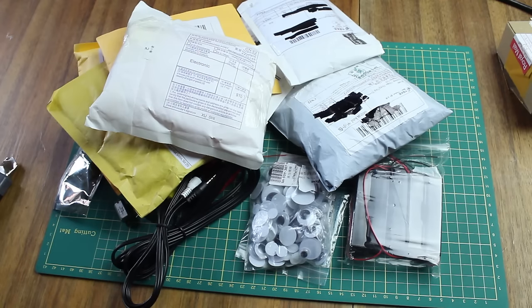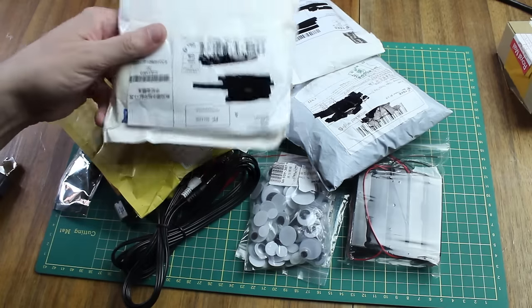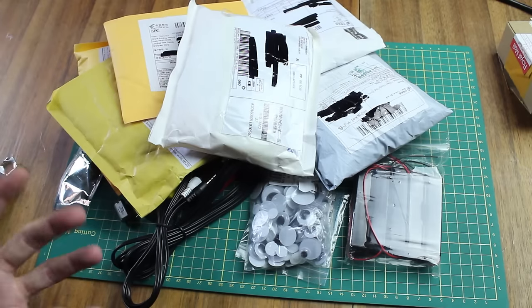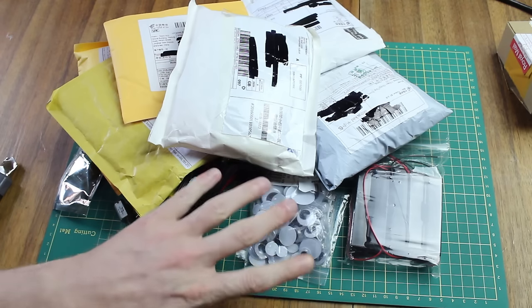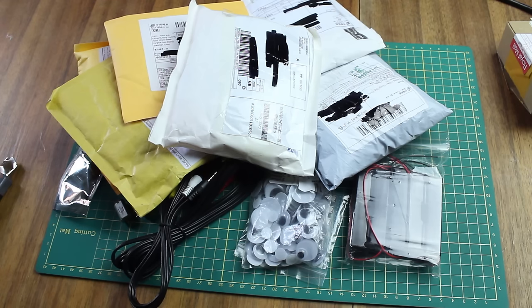Hey guys, so we've got some stuff to open today. I don't usually do these anymore, mainly because things come in one or two at a time and there's no real point. But quite a few came in at once, and there's some other bits you haven't seen — the googly eyes, for example. So I thought I'd open them all and talk you through why I've picked them up.